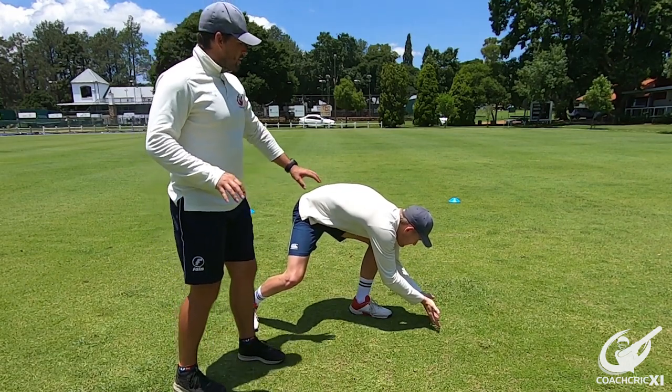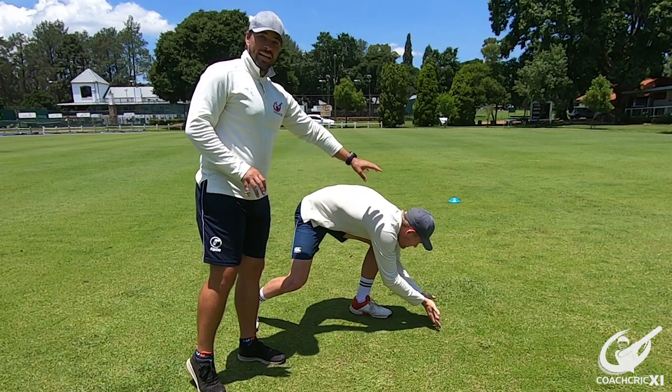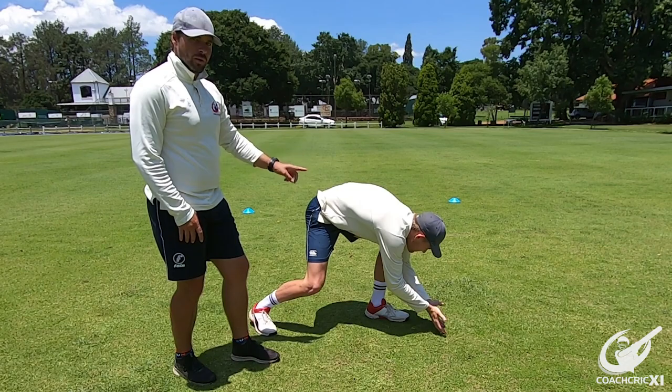Looking from the side we can see that the player is nice and low, with good extension of the hands out in front, head close to the hands, body in an action position — ready to move after the pickup.